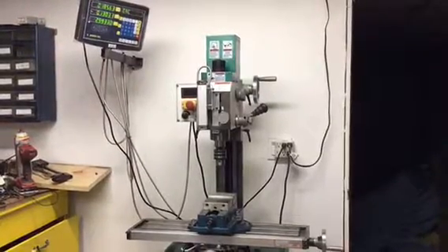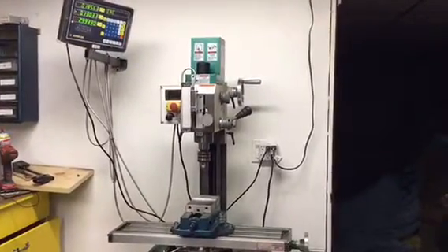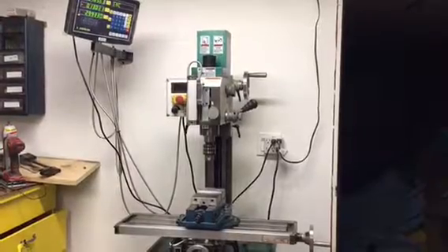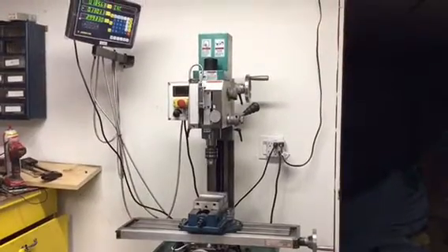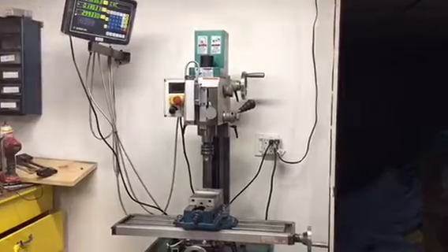I'm going to do a short little video here of mounting a Chinese 3-axis DRO on a Grizzly G0704 mill. There's been other videos showing this, but I used some of their ideas and I think this is a pretty simple way if you're interested in doing that. So here we go.